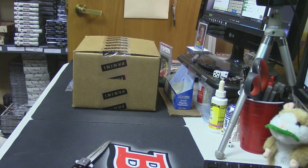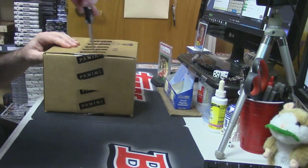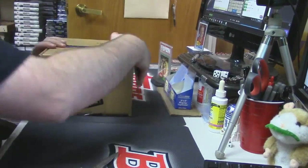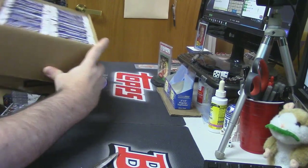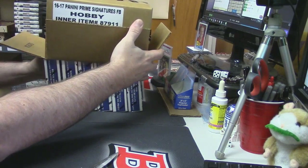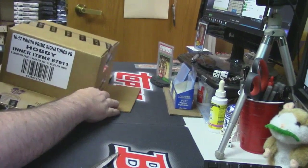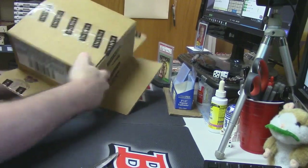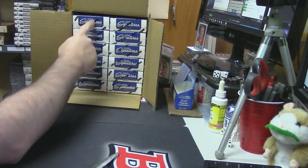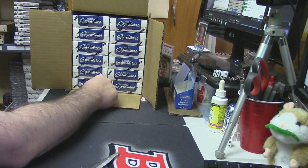All right, let's do the enners first, we'll take that. Okay, that was not a good idea. We got one, two, three, four, five, six — and twelve total.